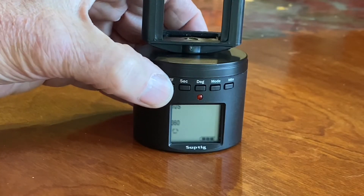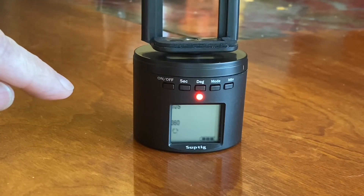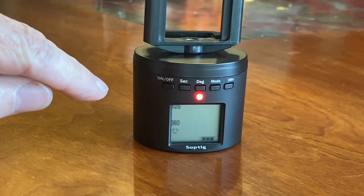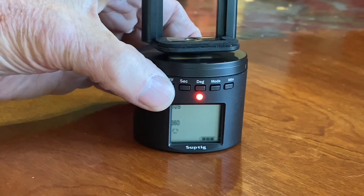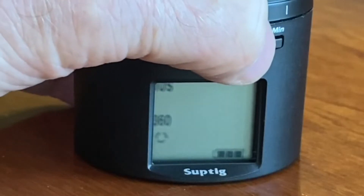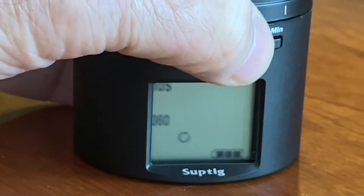Press the button again to start. The red light comes on and it will rotate continuously at 10 seconds per revolution. Press the button again to stop it. If you press the mode button, it will go to one single arrow — that does 360 degrees once and stops.